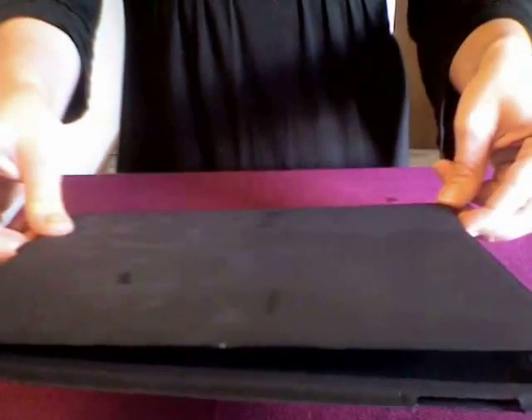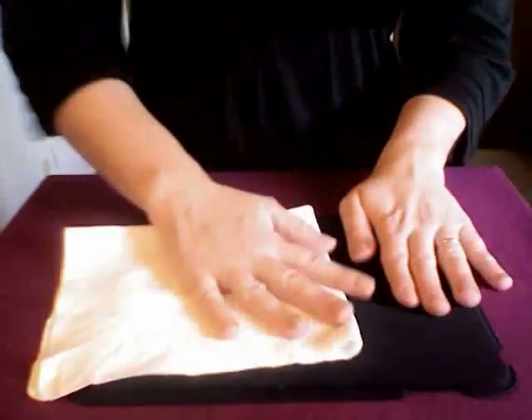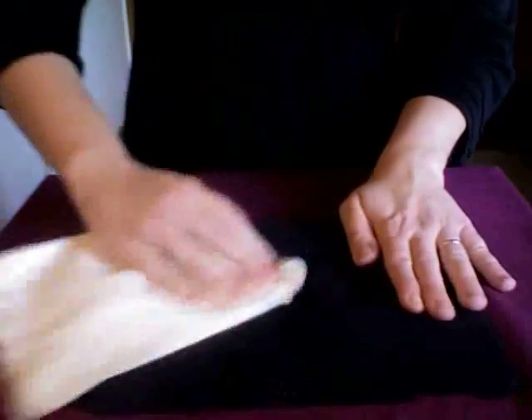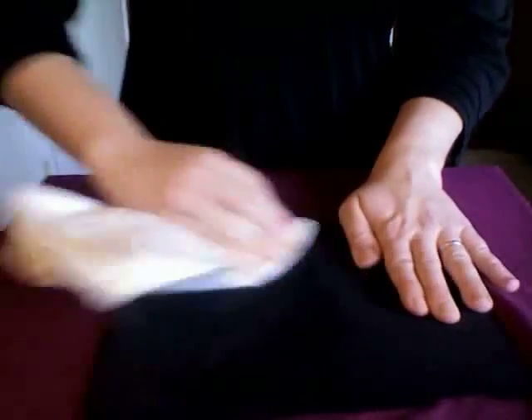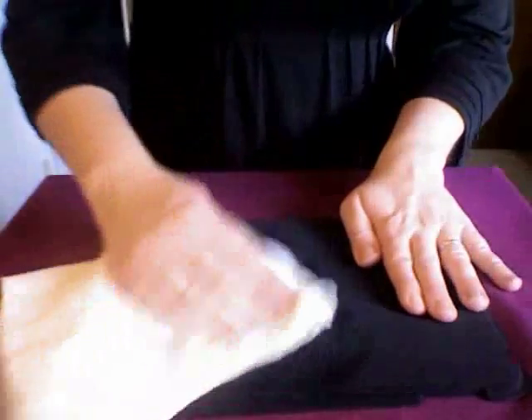You can see the water evaporating — look how clean that is. Look how dirty that is by comparison. So go ahead and clean every side of your case, and every side of your iPad can be cleaned with Ultimate Cloth.